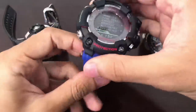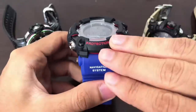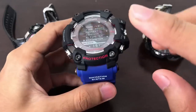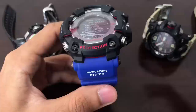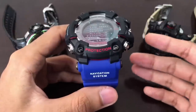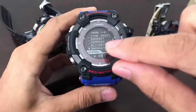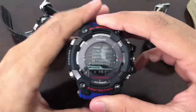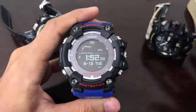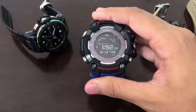The Rangeman is the only G-Shock watch on the market that has triple sensor and also a GPS navigation system built in. So if you want navigation and triple sensor function, this is the watch for you. For today's video I'm just going to talk about the barometer across all three G-Shock watches. I haven't calibrated or performed any setup — this is just the watch right off factory settings.